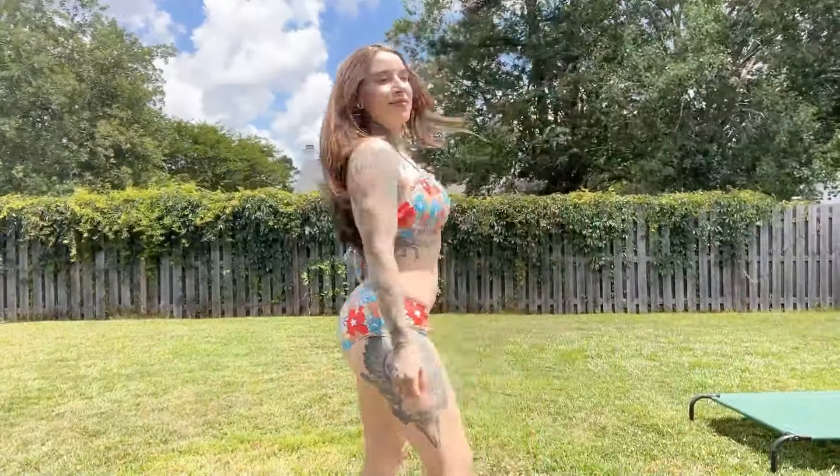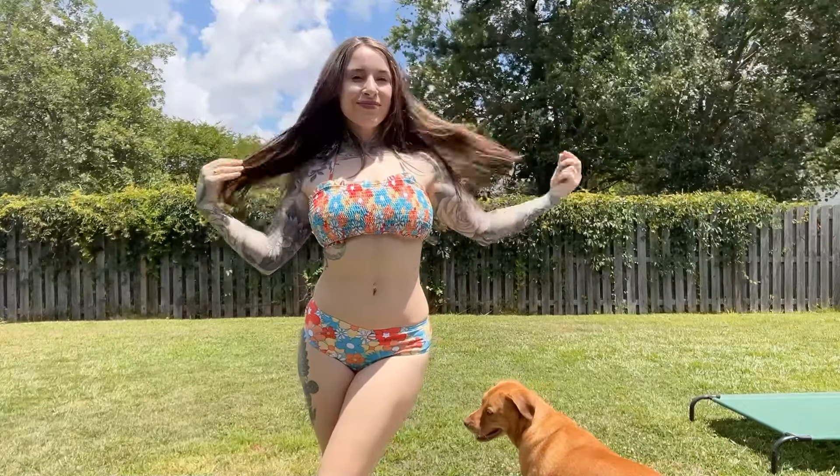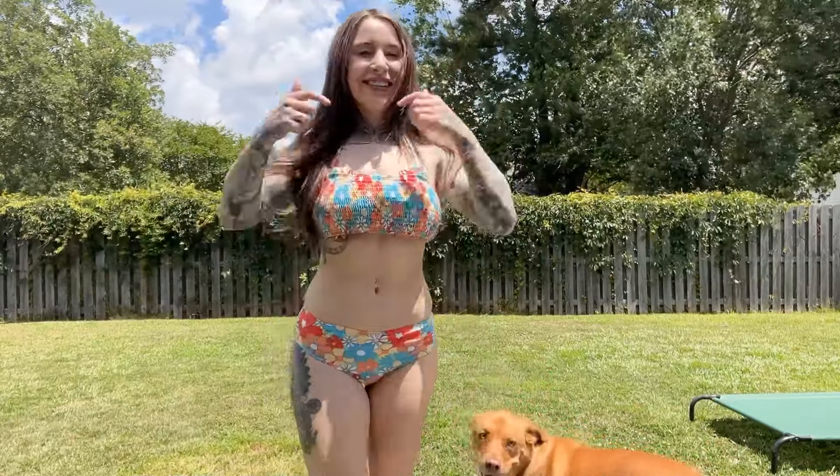So let's go outside and see how it looks in the sun. This is so cute! It comes in a ton of other colors. This one in particular is the green multi-floral, and like I said, it is a size small, but overall I feel really good in it.